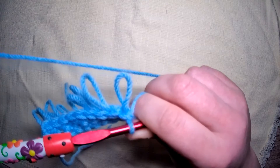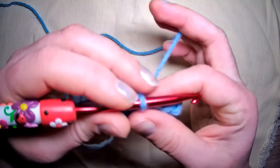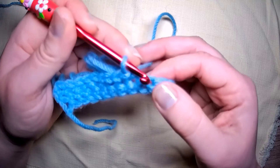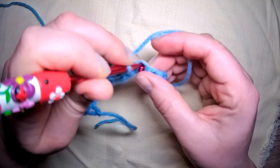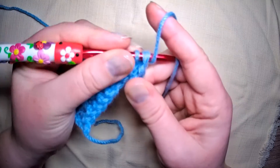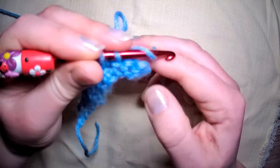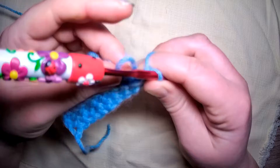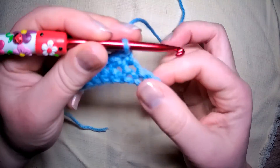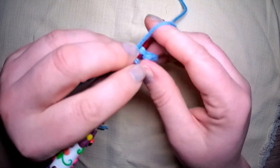This is great for making hair on amigurumi, or even fur or spikes — think of a hedgehog, just as an example. Also this is really good for rugs as well, but not so good for baby blankets because babies will get their little fingers caught up in the loops. Same with animals, so please bear that in mind.